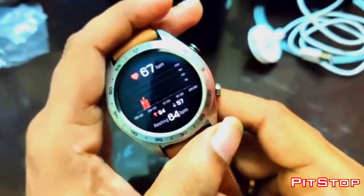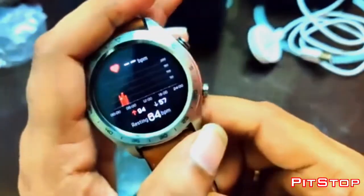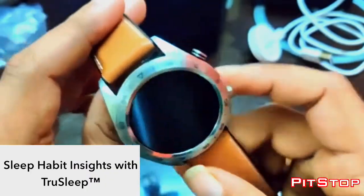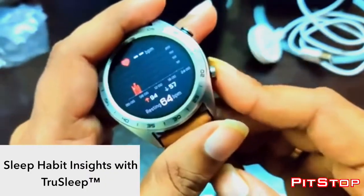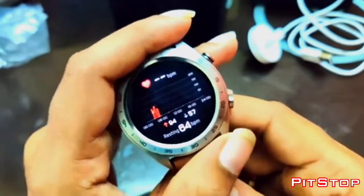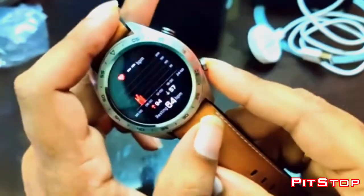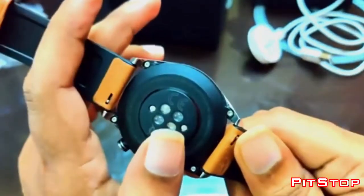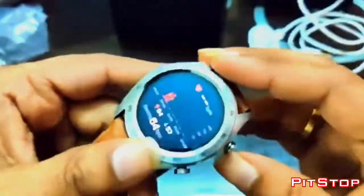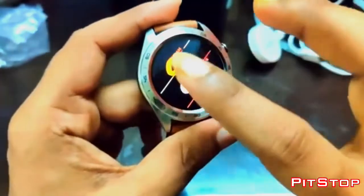Coming back to the pairing of this watch — we have something called the Huawei Health app, which is available in the Play Store. Once you download the app you can pair this watch through Bluetooth, and you also have to enable location and keep it always on in order for the watch to capture relevant things in terms of weather in real-time.